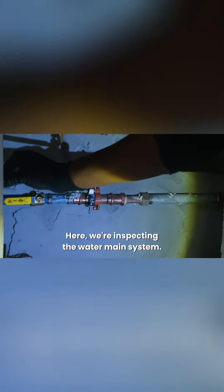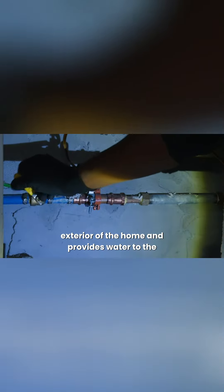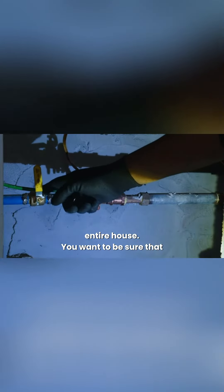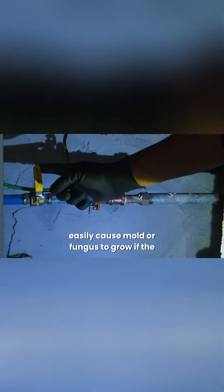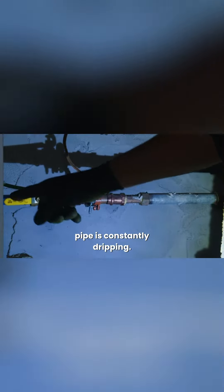Here we're inspecting the water main system. This is the inlet pipe that comes from the exterior of the home and provides water to the entire house. You want to be sure that this pipe is in working order, because it can easily cause mold or fungus to grow if the pipe is constantly dripping.